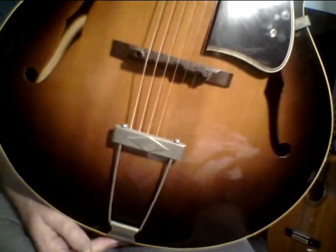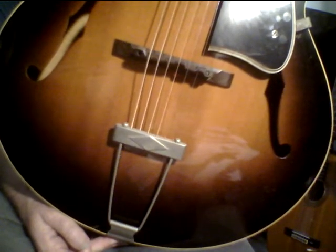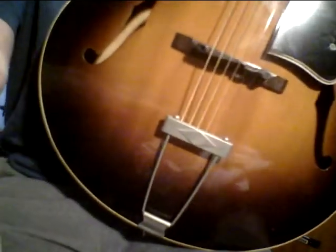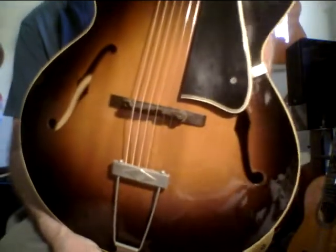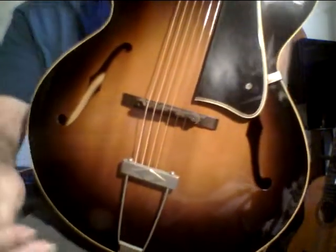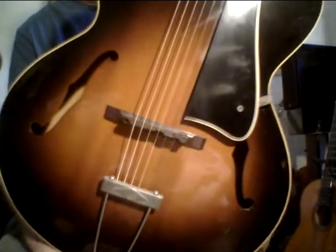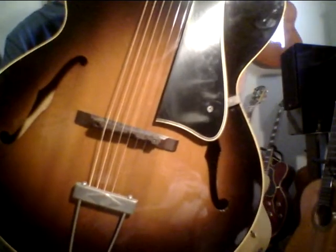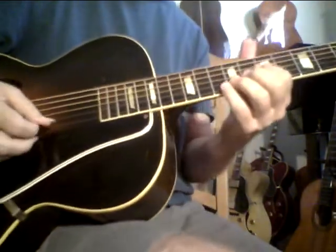Some of the best sounding archtops I've ever played have been Epiphones, but a great guitar can come out of anywhere — it could say Del Taco on the headstock, I don't care. A great guitar can come out of anywhere. '49 Gibson — I feel really great about it as a guitar as well as an investment. Solid carved top. Needs to be played to age a little more, but it's got some interesting tone already.